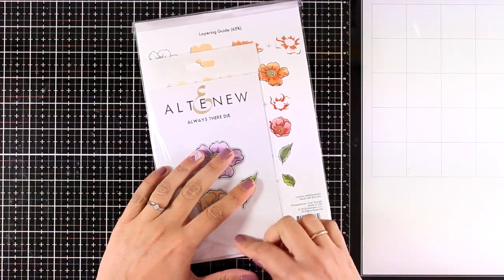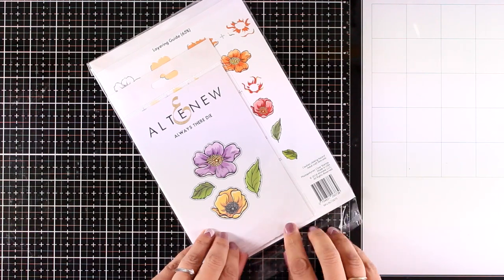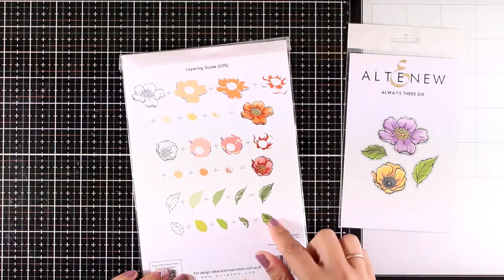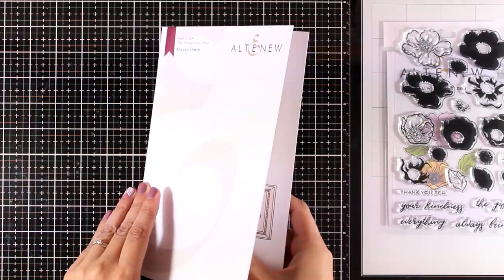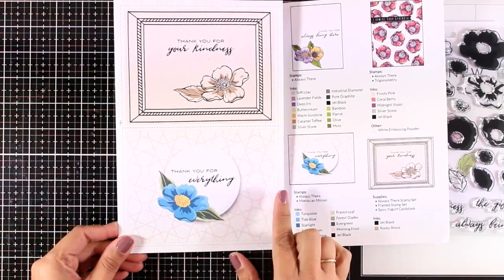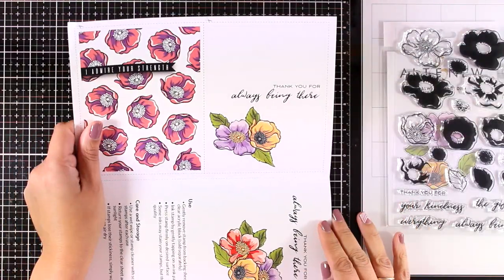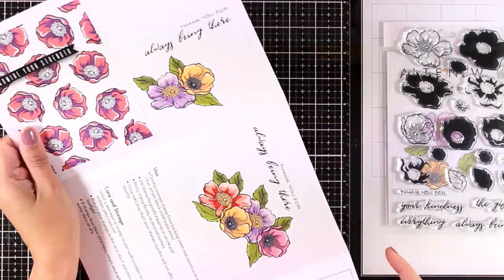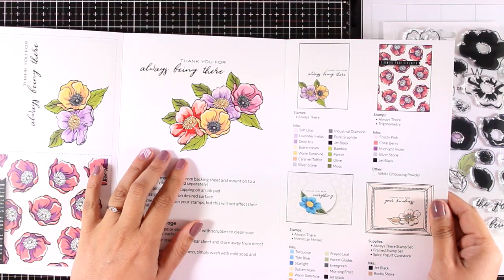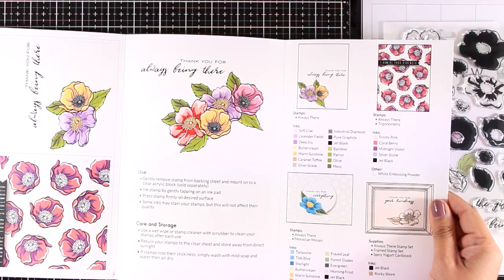I'm going to work with the Always There stamp set from the latest release. It's a gorgeous layering flower stamp set and there are also matching dies. Here is the leaflet with lots of ideas on how you can use this stamp set. I love that in the stamp set you get the outline of the flowers as well as solid stamps for doing the layering, and there are also lots of sentiments.